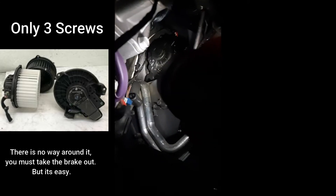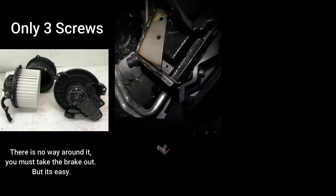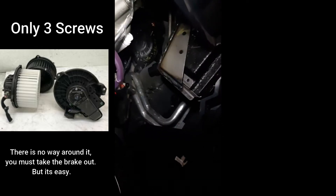One screw is up there, one is over there — it's hard to show you guys — and one is down there. So one there, one up there, and one over there in between the two grooves.